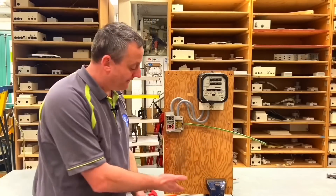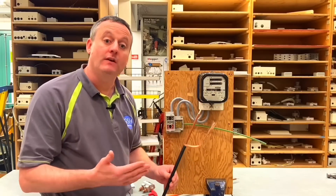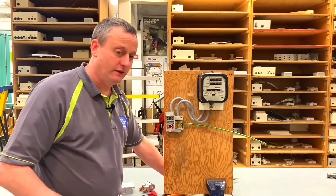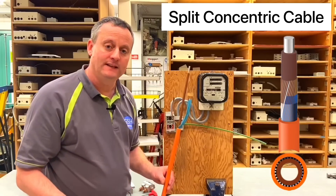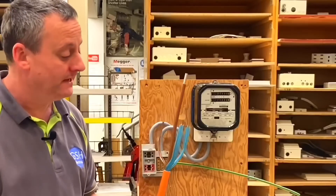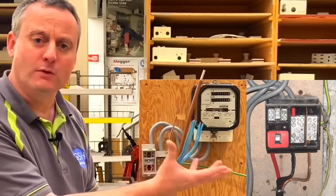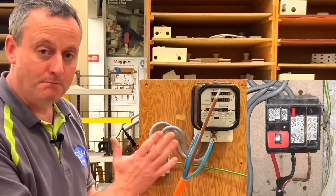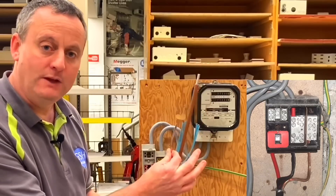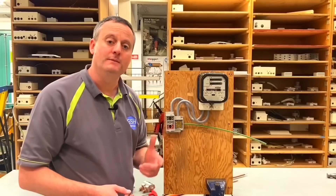Hopefully that removes some of the myth about the cable coming into the bottom of a cutout looking like a steel armoured cable but actually being a concentric cable. There are other styles of concentric cables. This next one is a split concentric cable, used for a TNS earthing arrangement. It has an insulated aluminium conductor for the line, and the outer conductors - previously combined as one PEN conductor - are now split: insulated blue conductors for neutral, and bare conductors for the protective earth.